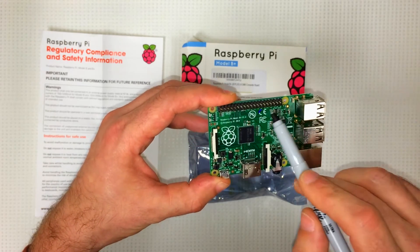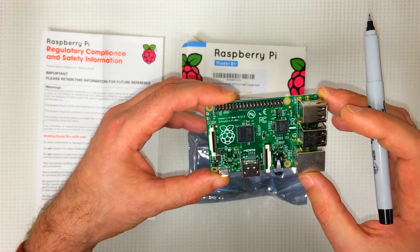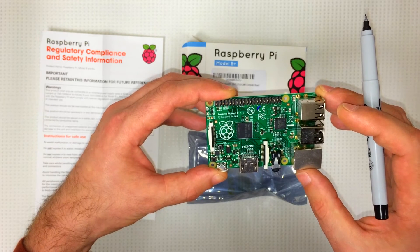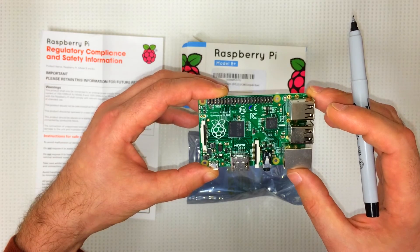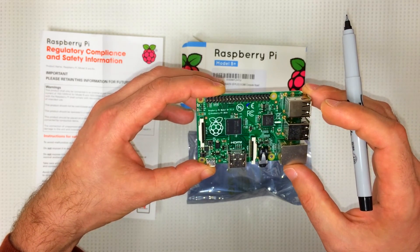Definitely going to be using these GPIO pins up here for some projects coming up pretty soon. I also think I'm going to be turning this thing into a home server, and I've got another one on the way which I'm going to be turning into a media server. So look forward to that in some upcoming videos — I'll show you how to do it.